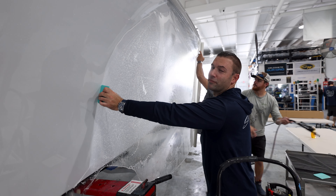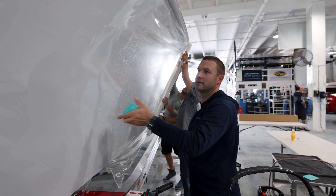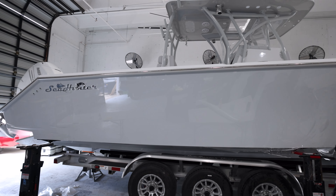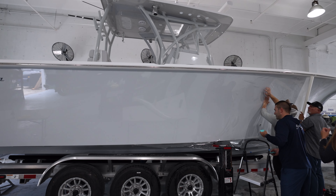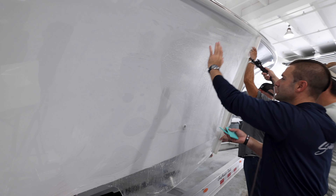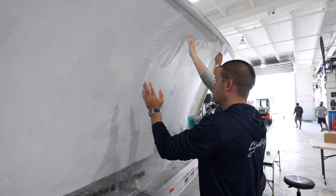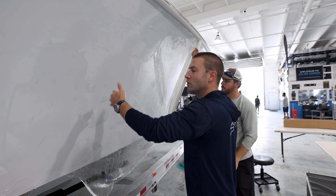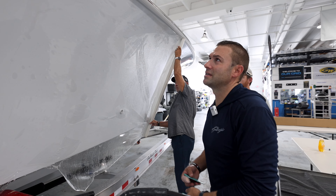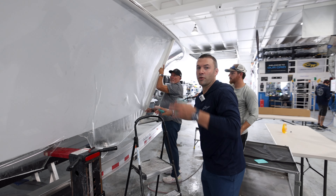We're about halfway, basically getting to the flare area. We'll lift every now and then and try to get the film to lay down naturally where it kind of sucks to the surface. We did a little stretch as we go — pushing it in and stretching — and every few feet, maybe three feet, we lift up again and let it relax back into the surface so it's on there naturally, giving the film better long-term protection.